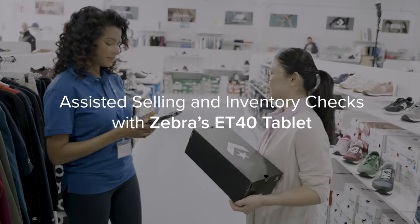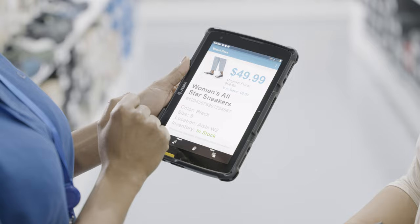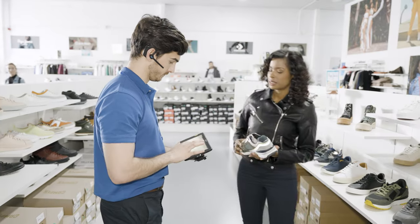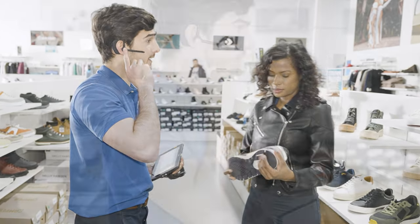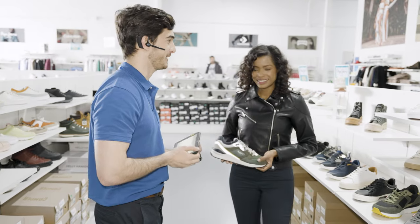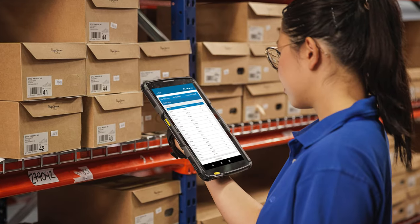Look up different product sizes and prices with the ET40 tablet for immediate customer service. Check inventory on the go to see what's in or out of stock by scanning the barcode. Associates can also launch Zebra's Workforce Connect communication solution on the ET40 tablet to quickly call or direct message the back of the store team and confirm if the item is in or out of stock. If the item is out of stock, quickly check for inventory at the distribution center.